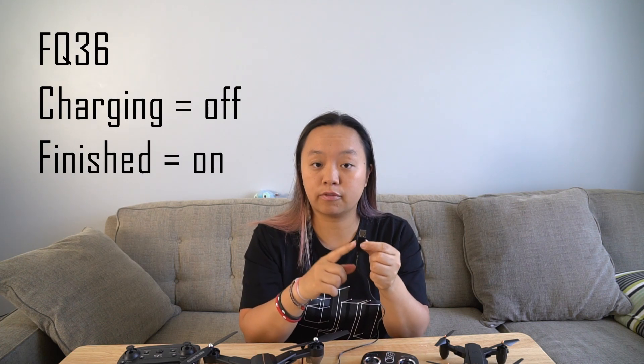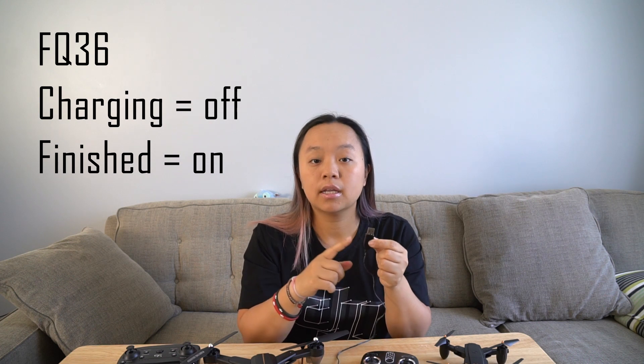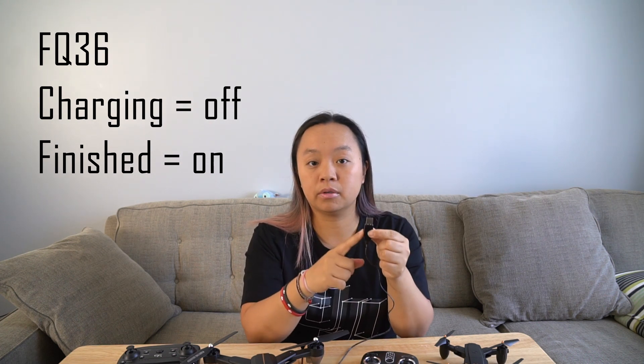The first thing you want to do is make sure you have charged up the batteries. For the FQ36, the batteries look like this and it also comes with a charging cable. You're going to plug the battery into the charging cable and then the USB into a phone charger or your laptop. When you plug this in and the battery is charging, the light on the USB will be off when it is charging. So for the FQ36, the light on the USB head will be off.